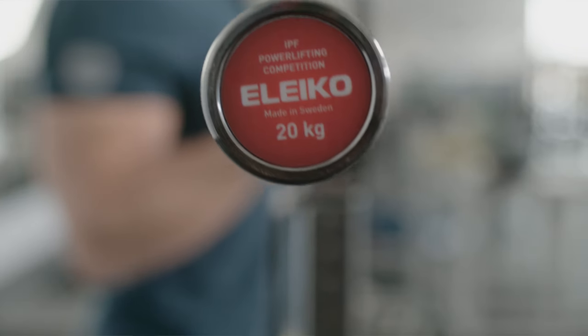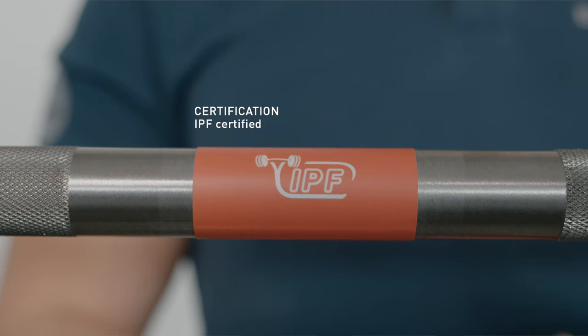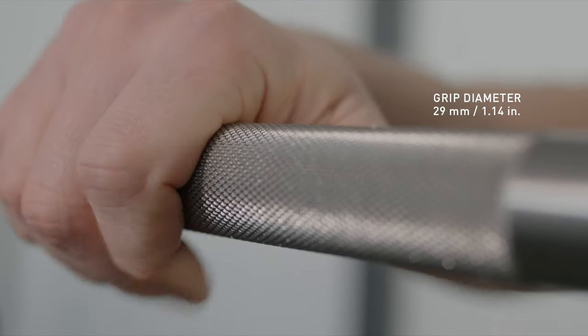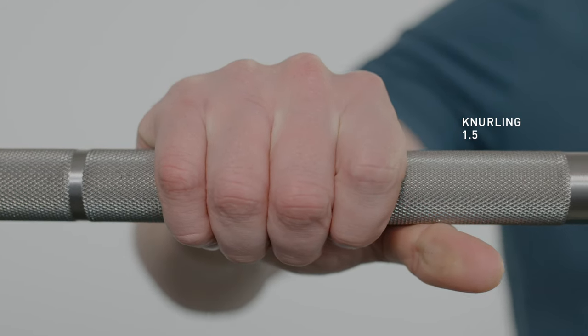The ILEKO IPF Powerlifting Competition Bar is designed for competitive and professional powerlifting and is certified by the International Powerlifting Federation. The bar has a 29mm diameter, ultra clean Swedish steel and an uncoated grip, creating an exceptionally strong and rigid bar suitable for the highest level of powerlifting.